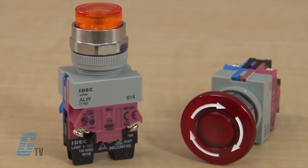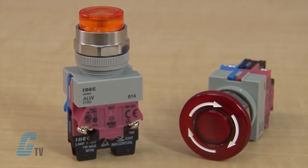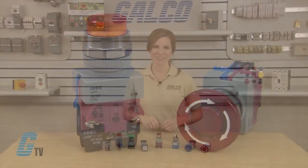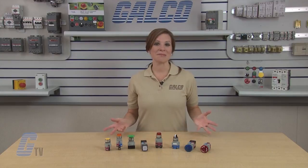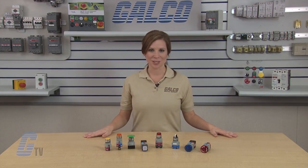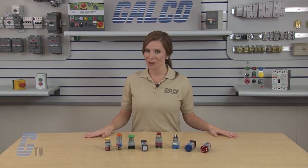Push buttons and switches are panel rated NEMA 4X and IP65 with water type and oil type protection. IDEC's TW series of NEMA style push buttons and switches, along with thousands of other products and services, are available at galco.com.